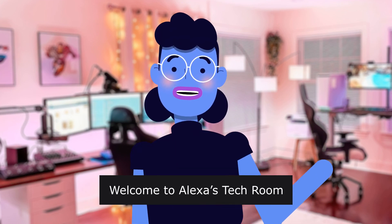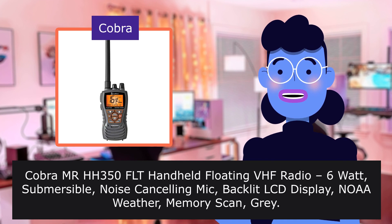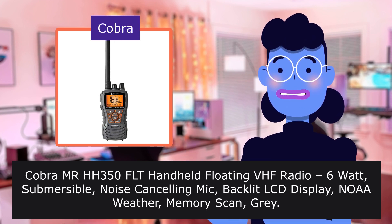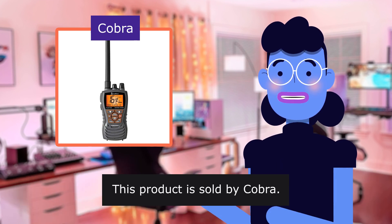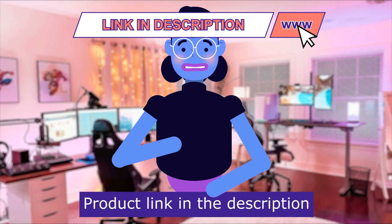Welcome to Alex's Tech Room. Cobra MR 350 FLT handheld floating VHF radio, 6 watt submersible. This product is sold by Cobra. Product linked in the description below.